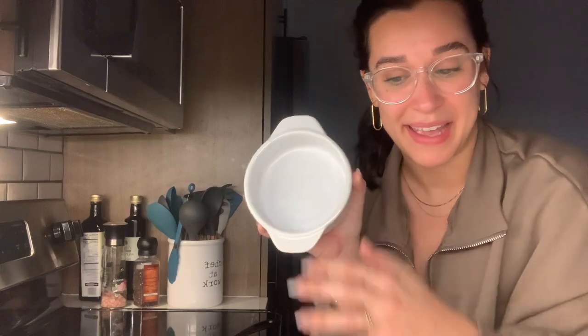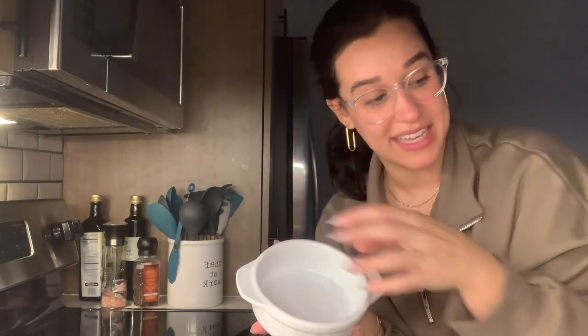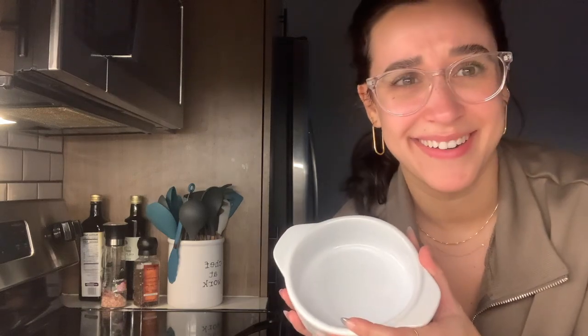I'm going to be doing this two different ways, which is exciting. One, I have my filling here and I'm just going to put the pie crust on top. Then the second way, I have an individual pan here and I'm going to put a layer of the pie crust on the bottom, fill it with the filling, and then put another layer on top because that would taste even better. So we're going to attempt to do this.